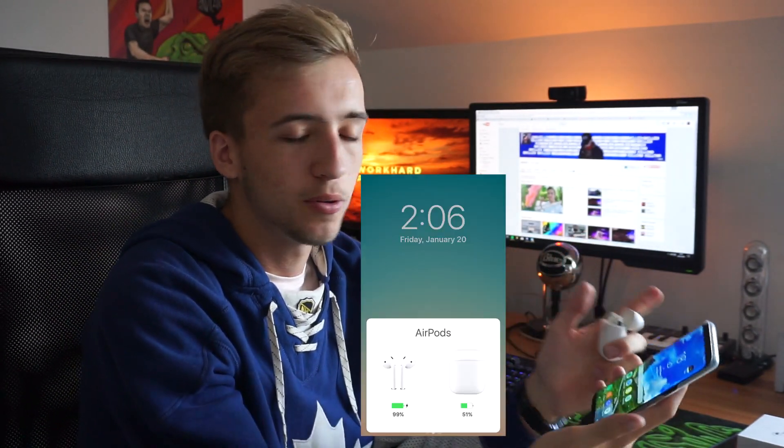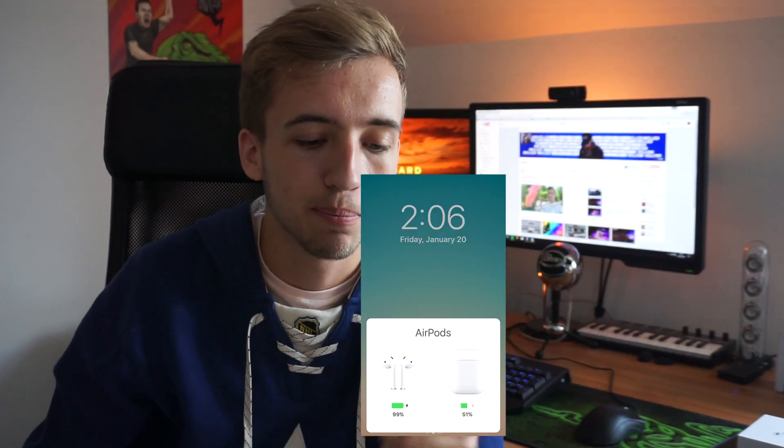I'm going to put these in my ear and play a song to see if the quality is any different, what features you can do with them, and what it lacks. I know that compared to the iPhone, when you open up the case it will pop up showing how much battery both headphones have and the actual charging case itself. But in all honesty, lacking that feature on this phone, you don't need it at all — you're always going to keep it charged. And they literally last around two to three days without even having to charge them.